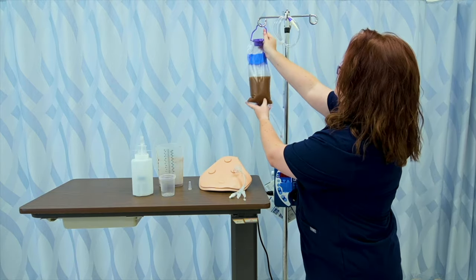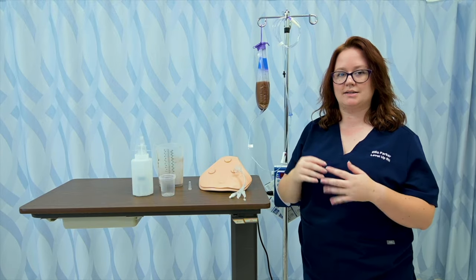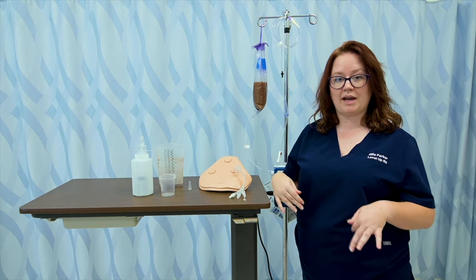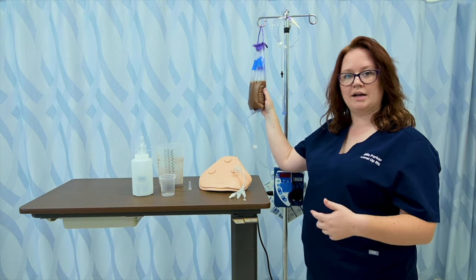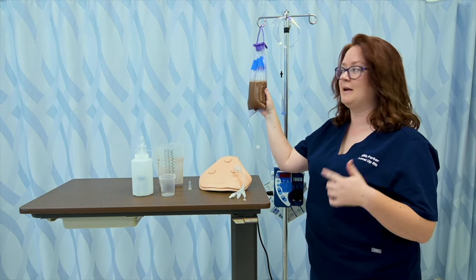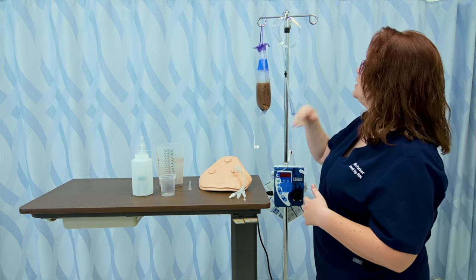I'm going to hang it up. I've already checked to make sure this is the correct product and I'm using the correct method of insertion at the correct rate. All of that information should be labeled on the bag — what this is, when it was hung, who hung it — so that anyone coming into this room after me knows exactly what's going on with this patient and their tube feeding.